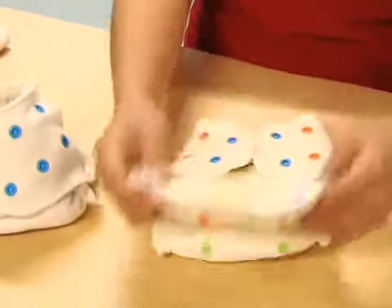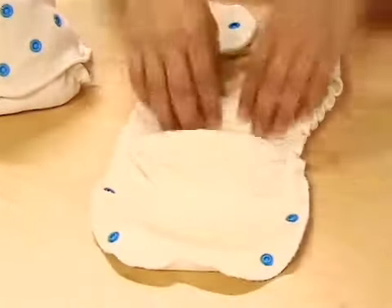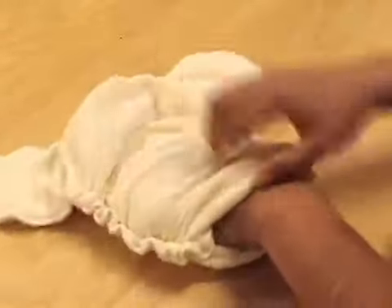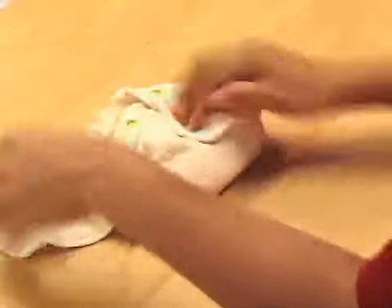Lastly, we have a front opening pocket which allows you to customize absorbency and eliminates blowouts from the back. This diaper is also a great newborn diaper — just watch. Simply fold the flap inside the pocket opening like so, and you quadruple the absorbency right where girls need it most.